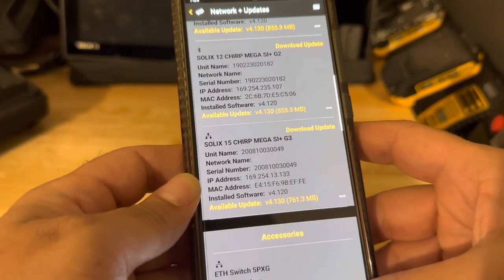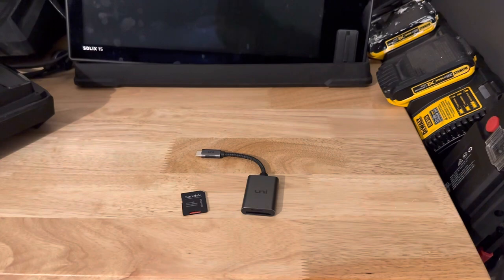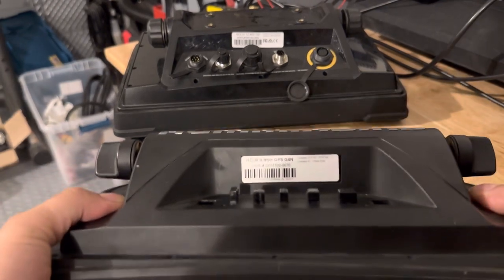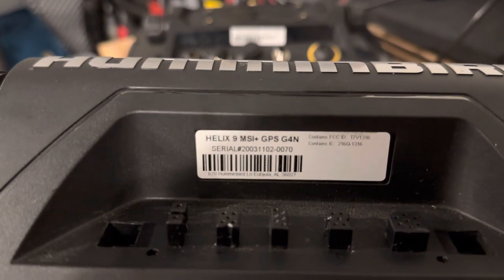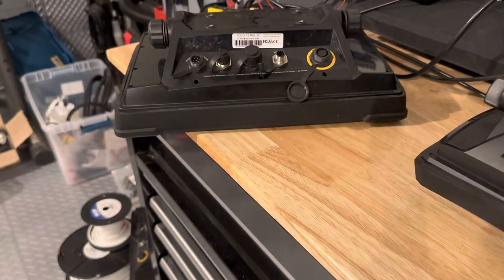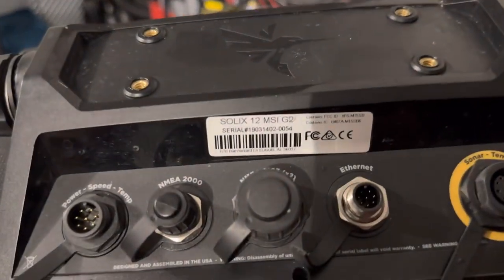But to me it just takes a bit too long. Before we get into that, let me show you on the back, on the bottom of your units — you have a little sticker. When you're looking at which update you need, just look right there. So that says Helix 9 MSI Plus GPS G4N. Here we have a Solix 12 MSI G2.